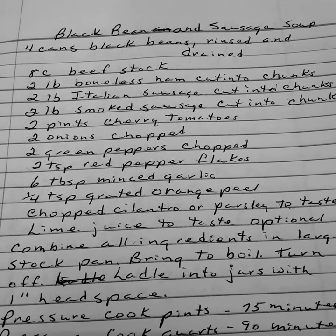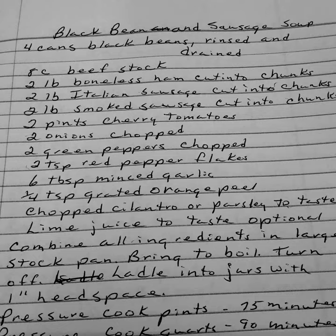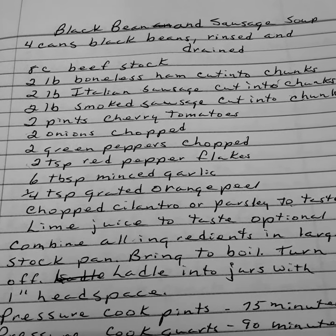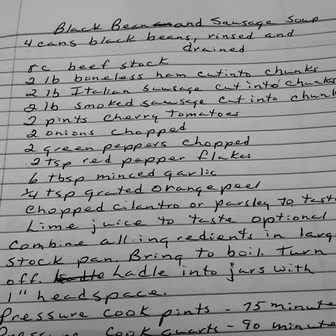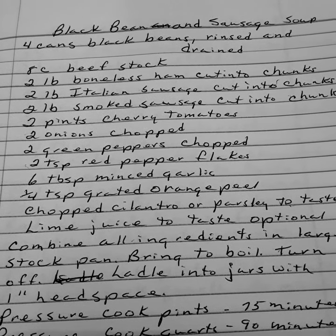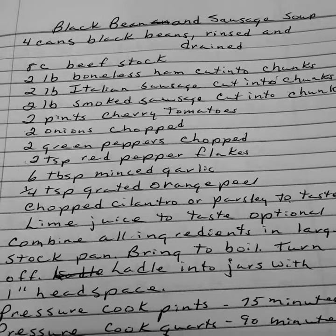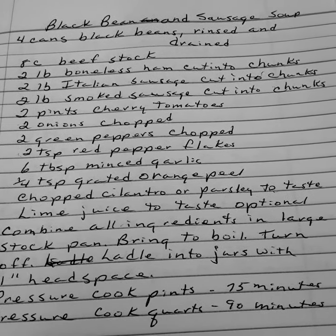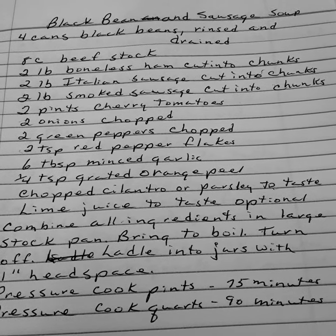Two onions chopped. Two green peppers chopped. Two teaspoons of red pepper flakes. Six tablespoons of minced garlic. One fourth teaspoon of grated orange peel. Chopped cilantro or parsley to taste. And lime juice to taste, which is optional.